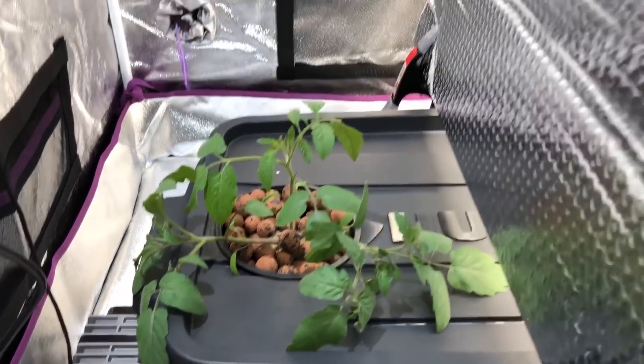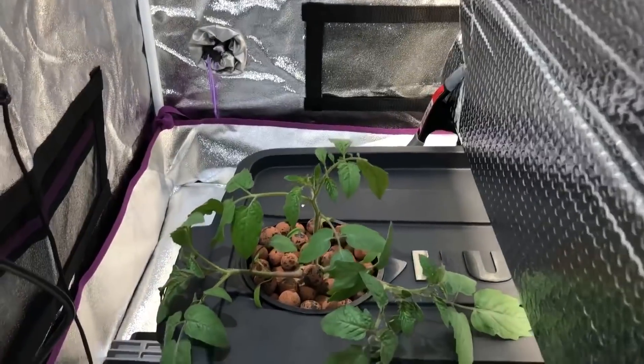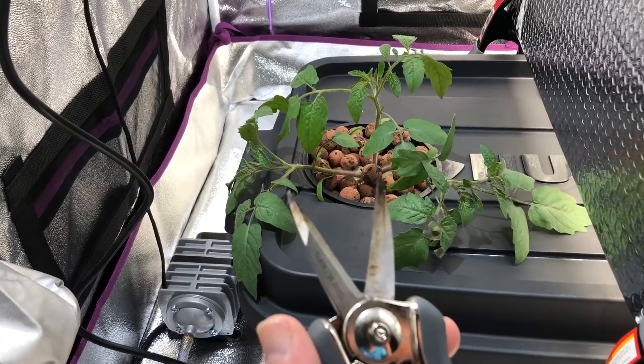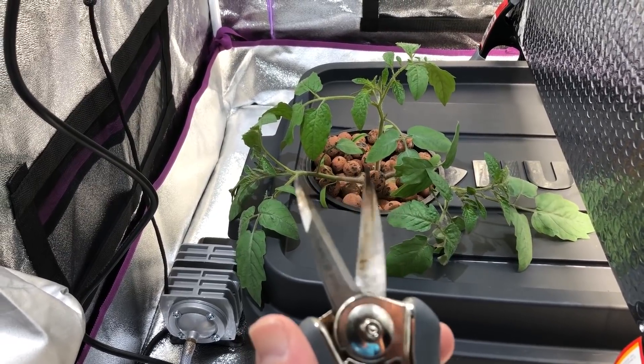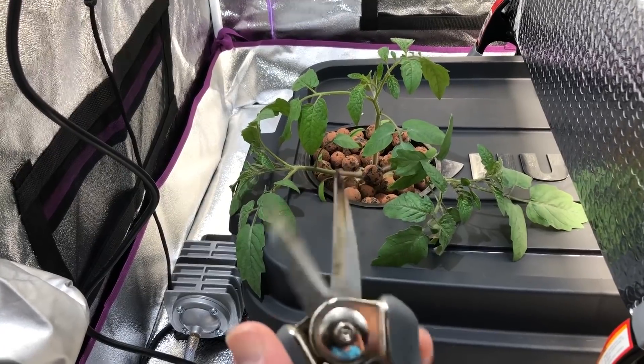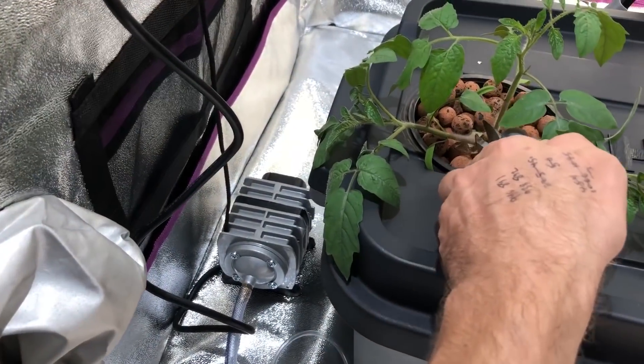So those are the ones I've chosen and we're going to cut out the other ones. This is the part where if plants had a conscious way to express their emotions, I don't think they'd be very happy. So let's go ahead and trim these other ones out.